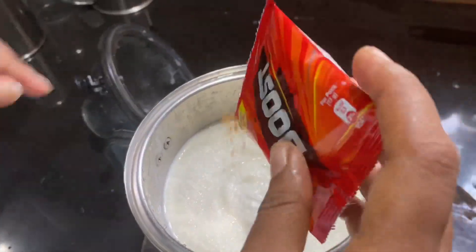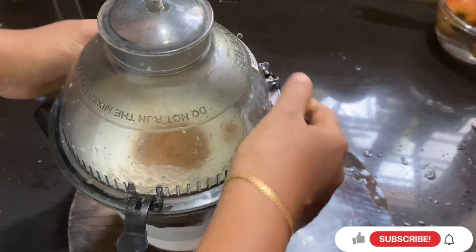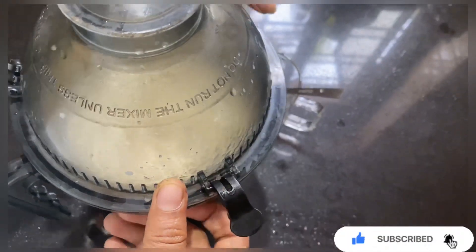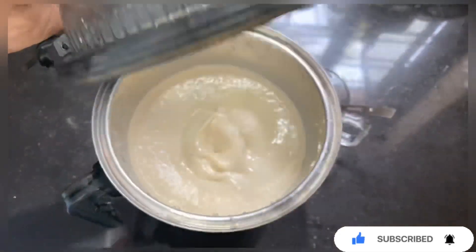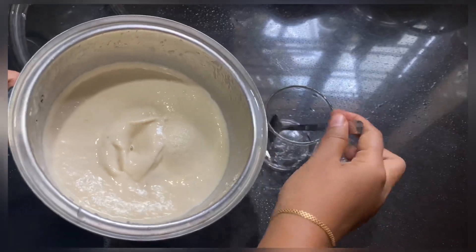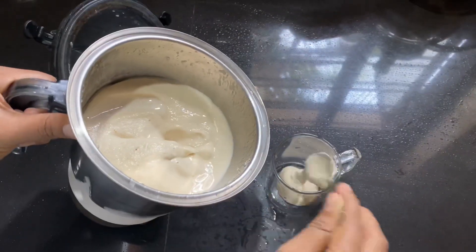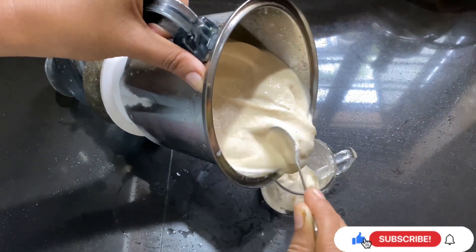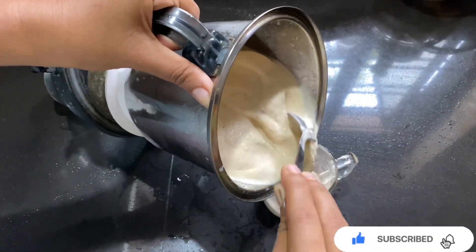I put a paste in a paste. Now we get a shake and add a glass.